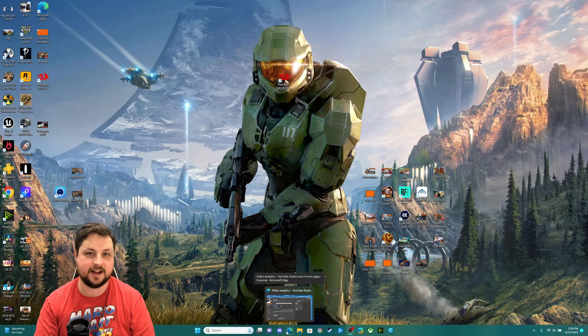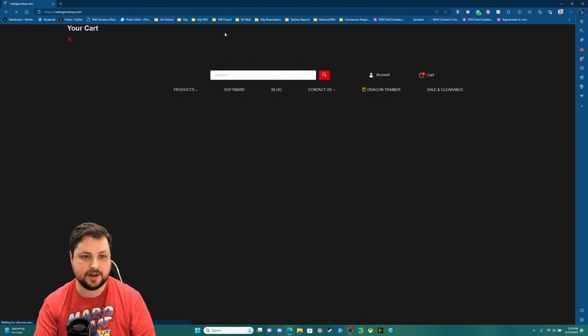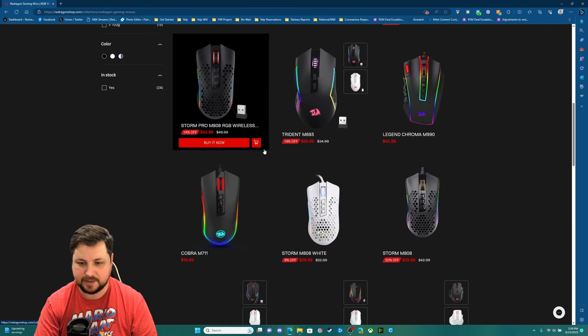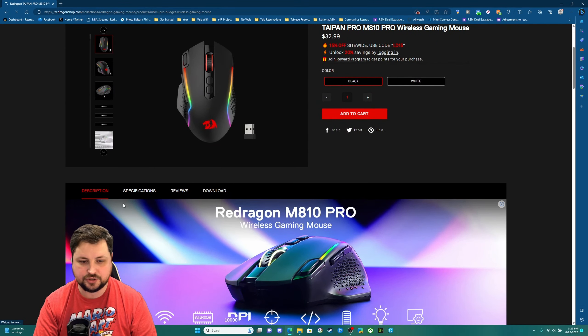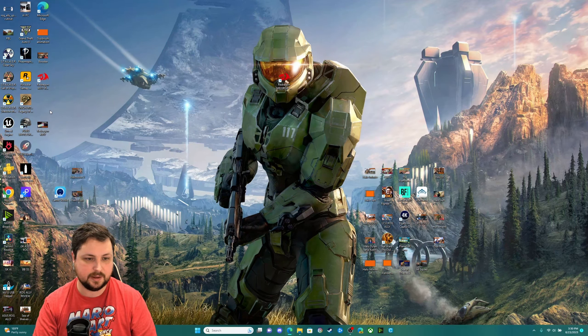Now let's cut over to a demonstration of what the PC software looks like, where to get it, and what it can do. Here's a quick guide on how to get the Red Dragon software installed. It allows you to control all the LEDs as well as additional functionalities like adjusting DPI. Go to reddragonshop.com, find the Taipan Pro M810 Pro Wireless Mouse, and click the download tab on the product page to find the software.